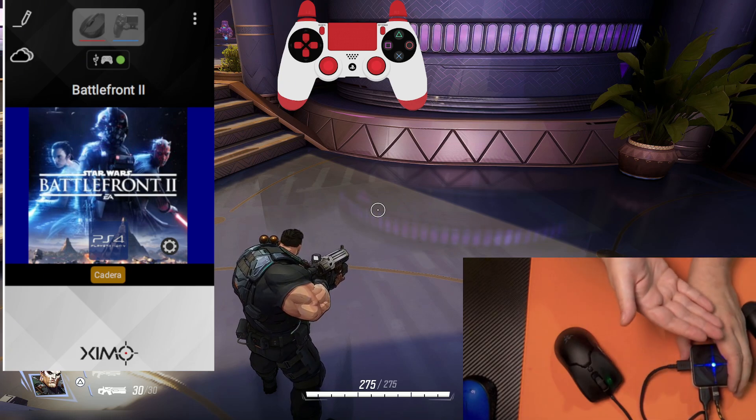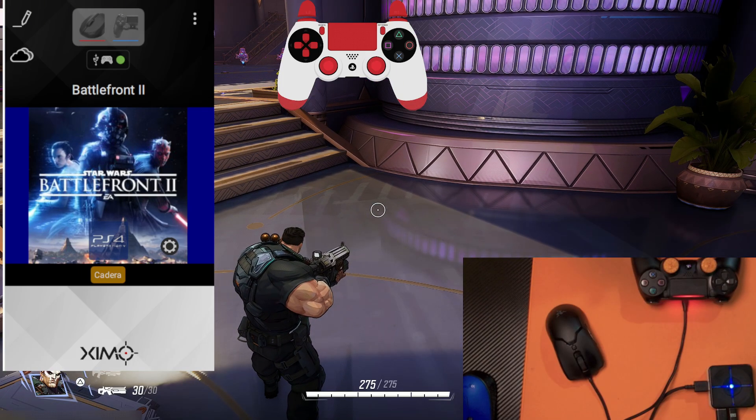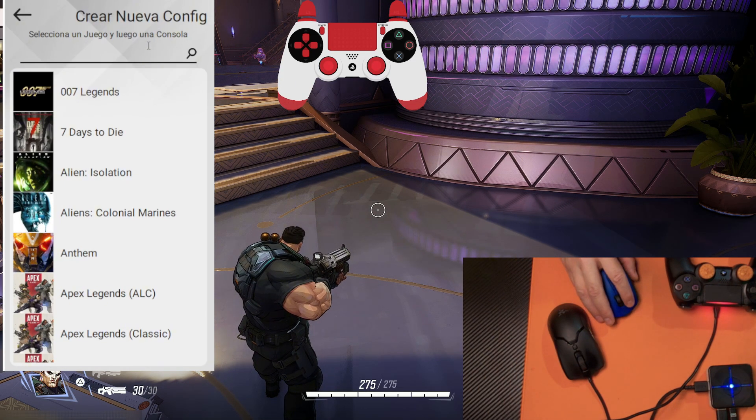If you are on Xbox, you can use USB. If you are on PlayStation, it's very important that you have an Ethernet cable. Now, let's create our XIM config for Marvel Rivals. Click on the three dots, New Config, and here you're going to type Marvel Rivals.